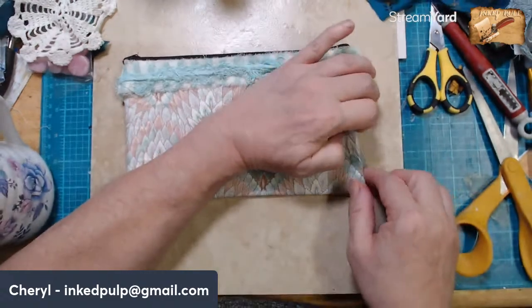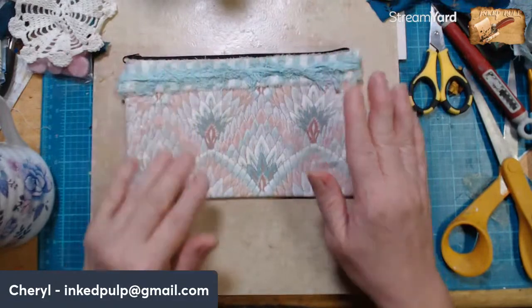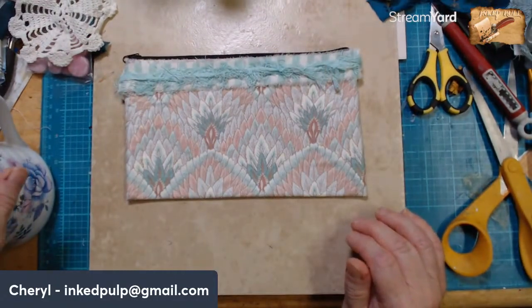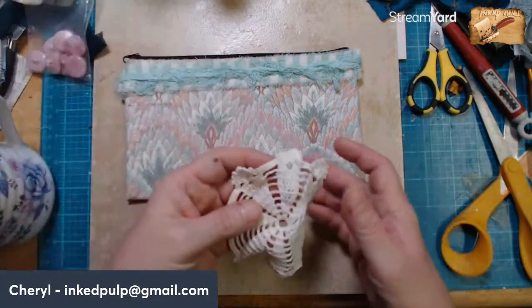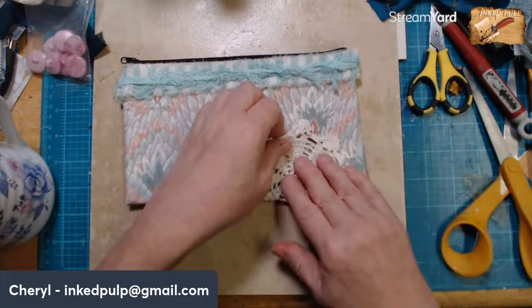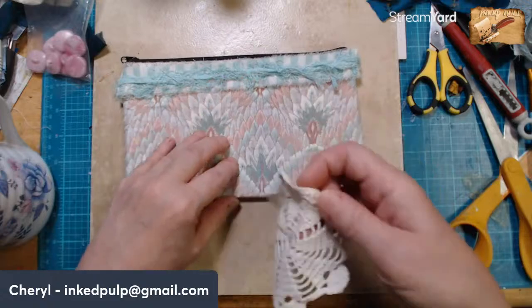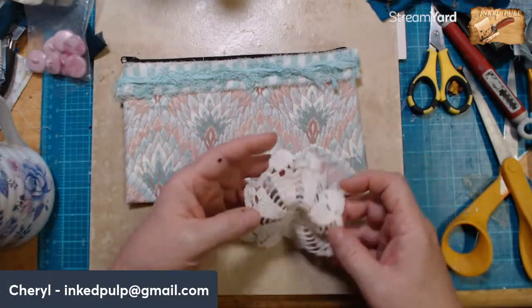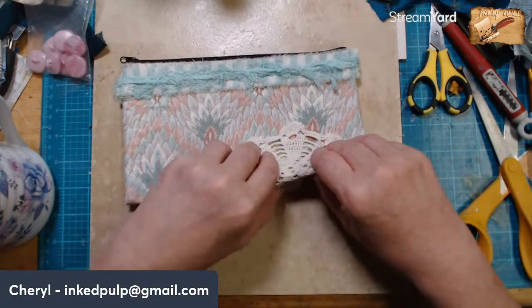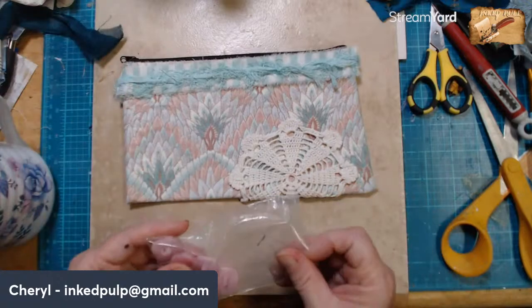So Donna, we have that other piece to finish up today, but I was showing — this is a bag that I started. None of this is glued down. I wanted to do something that isn't quite so lacy, because I've had ladies tell me they love my bags, but they're not a real lacy girl. So they just don't work for some people.